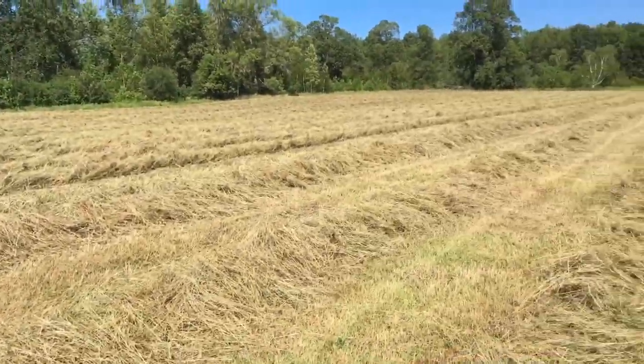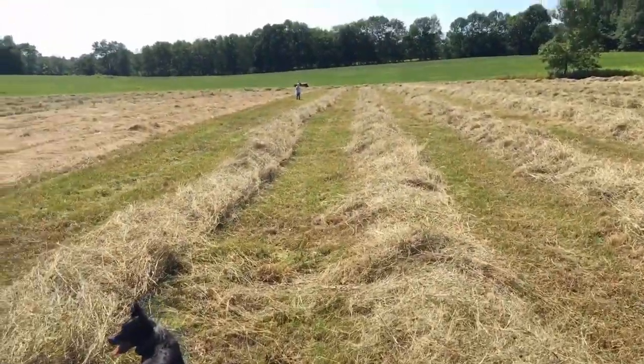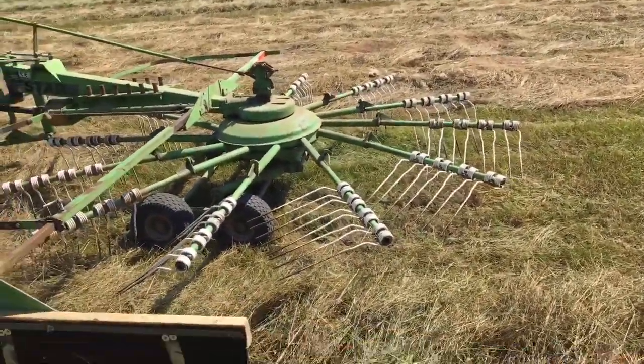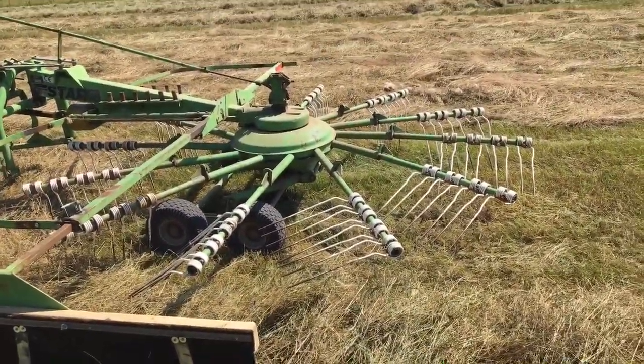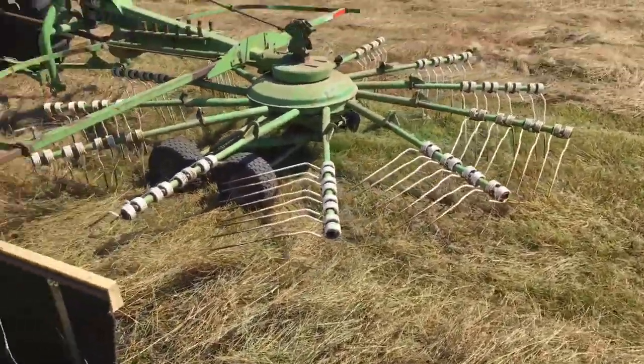I'm very pleased. It really did a nice job on this field — everything is just fluffy and what was on the bottom is perfectly exposed on top. Hopefully this can help make your decision on whether you want one or not. I don't think I'll be without one again. That's my opinion. Catch you later, have a good one.